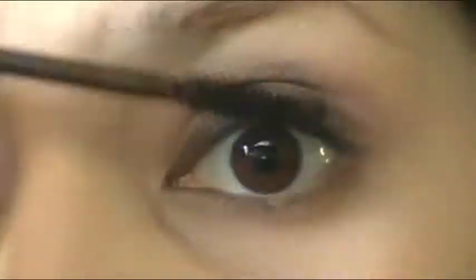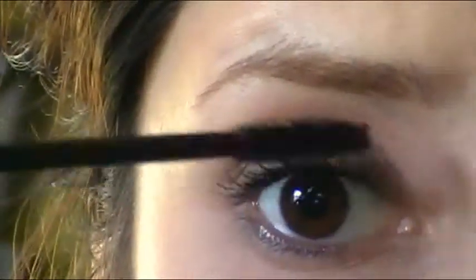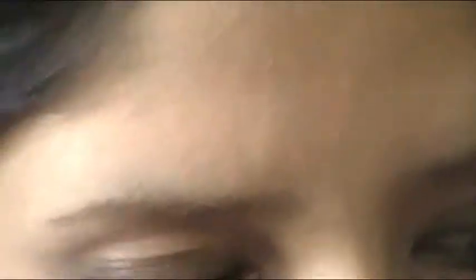Take a regular black mascara, or even a dark brown mascara — I actually find dark brown to be a better choice. I'm going to use my usual Mary Kay mascara. Just run a little bit of mascara along the lashes, not too much, and then just one dab to the bottom lashes. And those are the eyes — super, super easy.